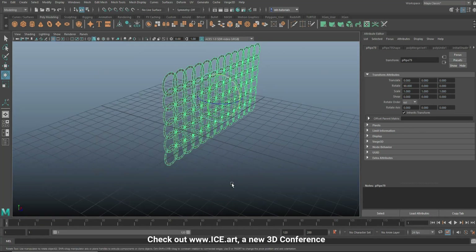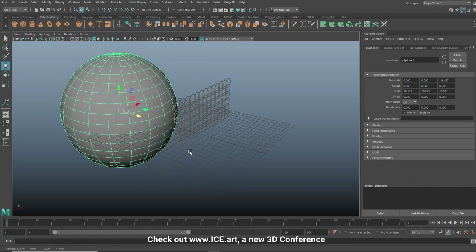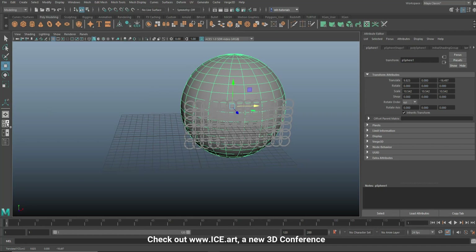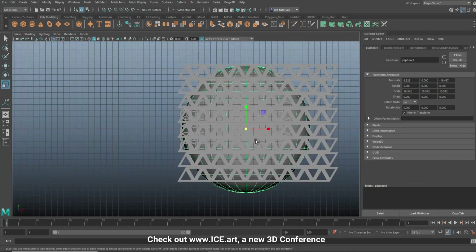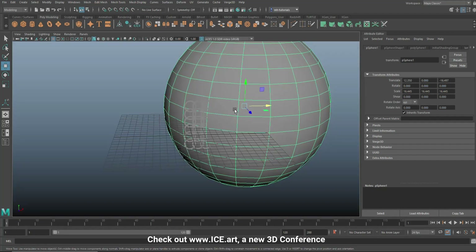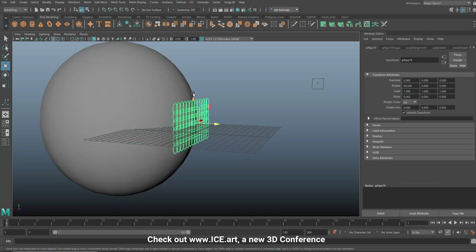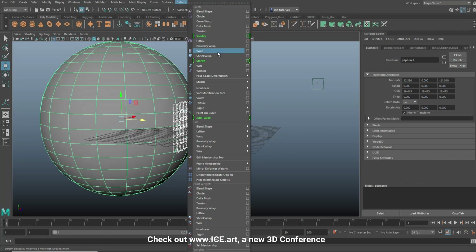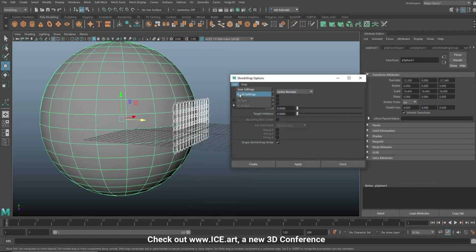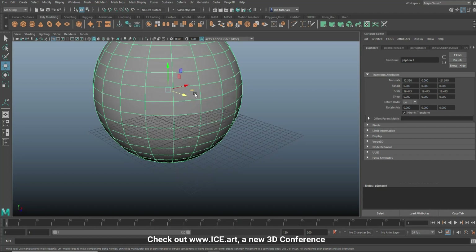Now let's say we have a piece of armor - take a sphere, say that's a piece of the upper body or the pecs of your character. Move it in here, make it a bit bigger, and position it so you have good coverage. Make sure the mesh isn't cutting into it too much. Select the mesh pattern, Shift-select the sphere, go to Deform > Shrink Wrap, option box, reset settings, select Vertex Normals, and hit Create.